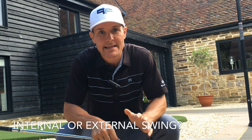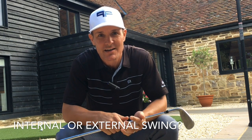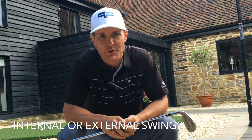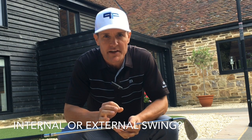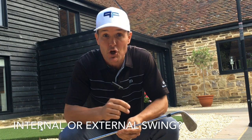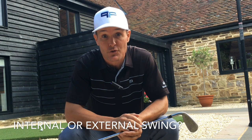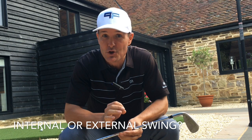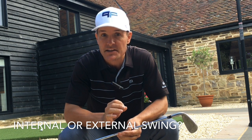Is your swing internal or external? Sounds like a very fancy title but we're going to simplify it for you. This is a really cool concept because if you understand these two ideas you'll be well on your way to improving much faster than you thought was possible. These two different types of approach to golf are essential to understand, and you need to use both of them.